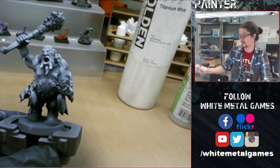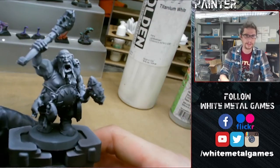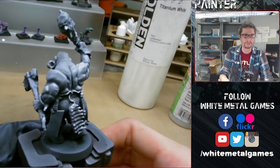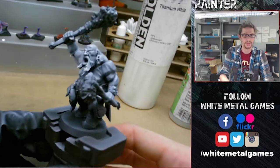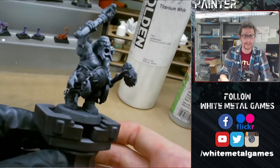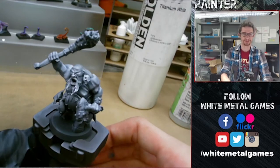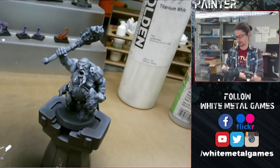So here we go — now we have this guy all pre-shaded. You can see there's definitely a difference between the values of the skin and the other materials in the model, especially like the pants and stuff like that. Now that we have our pre-shade on there, we'll start applying our flesh tones.